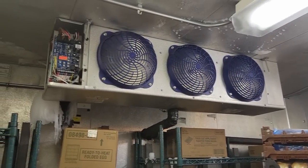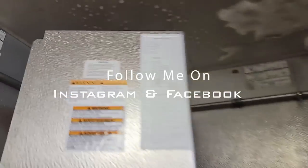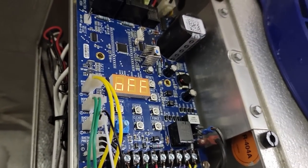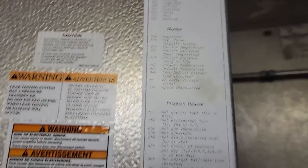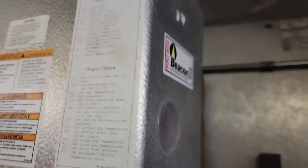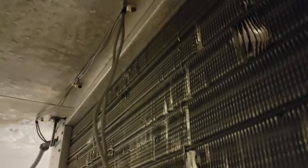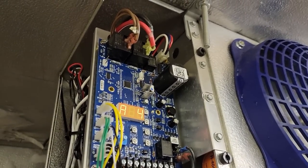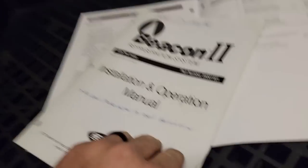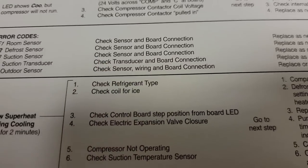We're at a walk-in freezer that's not working right — just got here, never been to this place before. They've got a Beacon system and are getting some codes on it. We're getting an E3 code, so we're going to figure out what's going on. The starter coil is clean, which means we're not looking at a freeze-up. I think we've got a bad sensor. I've got the manuals here for the 79A — E3 is a suction temp sensor fault.